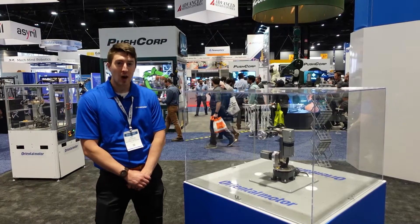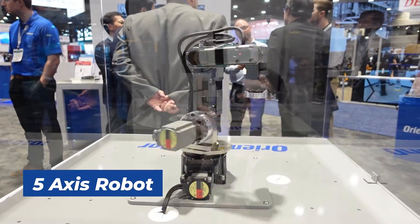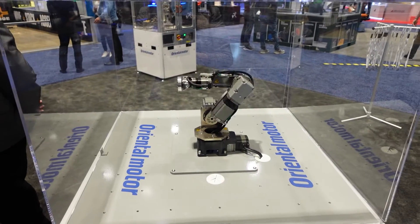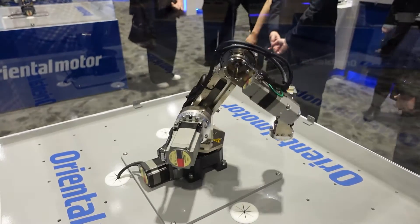This robot here is our five axis vertically articulated robot. This one also uses a DG turntable in the base, and the five axes allows for more flexibility of movement and more ability to reach more difficult areas and angles. So this one's very useful for sensing, imaging, and even a pick-and-place application.